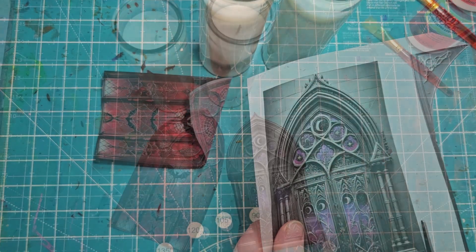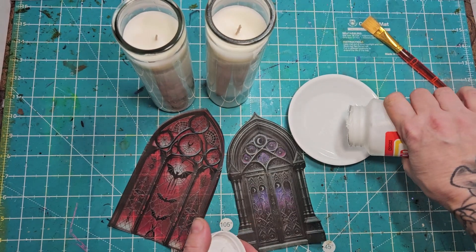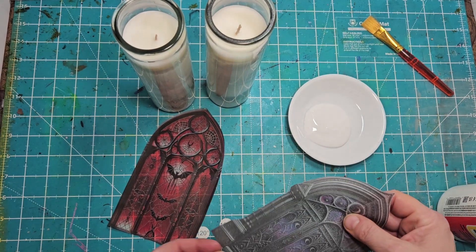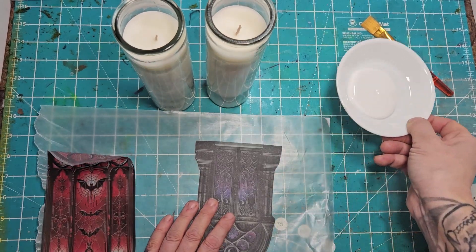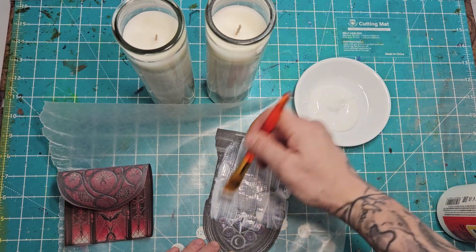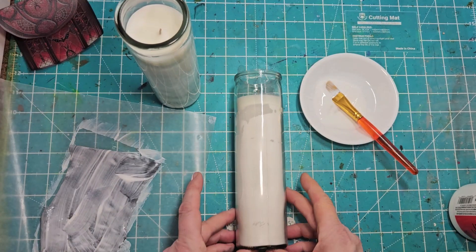We're going to cut out our gothic doors and grab some Mod Podge — you can grab a gloss or a matte. I'm going to use a gloss because I think it'll look a little bit cooler with the project I have planned. Matte will work quite well too. You do want to give it a healthy coating because the vellum does suck up the paint.